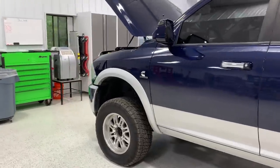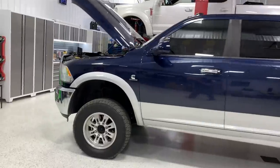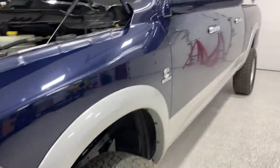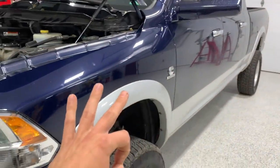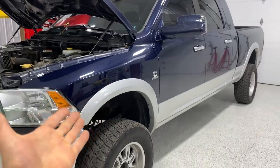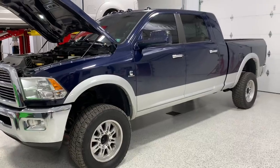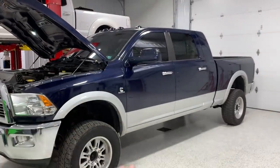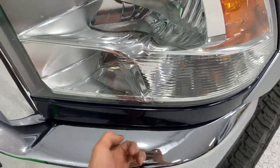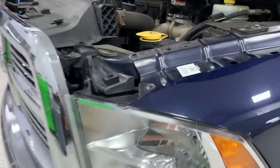I want your opinion on what to do with the bottom half. Do we keep the silver? Some people call it classy, some say it looks like a grandpa's truck. We're going to have three colors now — the lift color, the silver, and the blue. Or do we just paint it all blue, one solid color? The Flog bumpers are coming soon in paint — those are going blue — and eventually a mesh black grill.